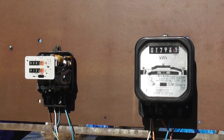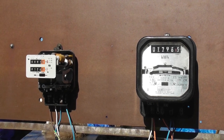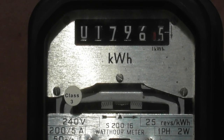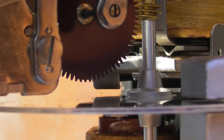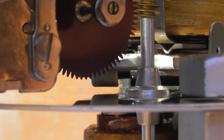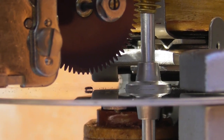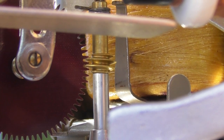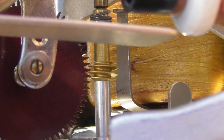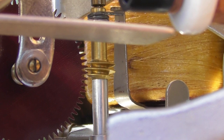One meter switched back on again. I love watching this type of equipment. Not all people think like that, but for me it's an amazing obsession. This meter is probably 60 or 70 years old, so it's still going strong.